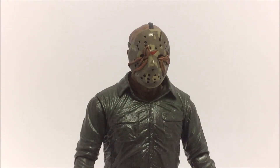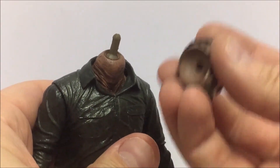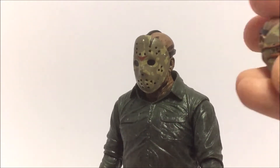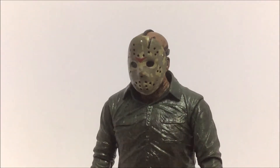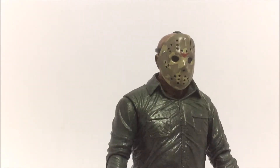You get four head sculpts in total. Besides the worm one, there's another kind of rained-on weathered mask — you just pop the head off the straight peg and swap it on. This head sculpt is basically the same but without the worms coming out, with pretty much the same paint job, just that weathered rain-soaked and buried look. The eyes are blacked out on this one.